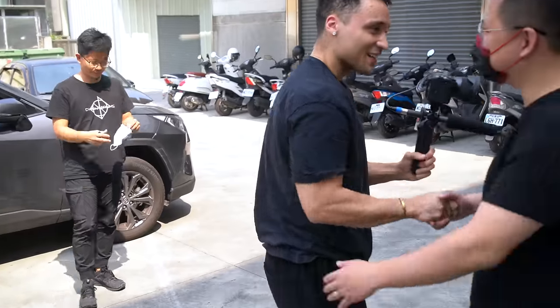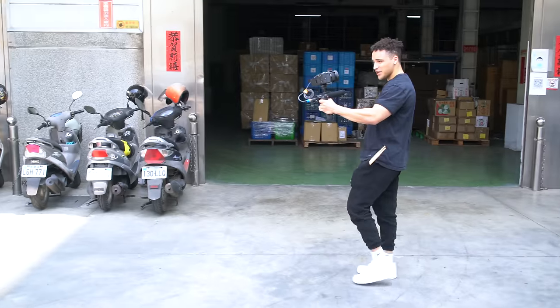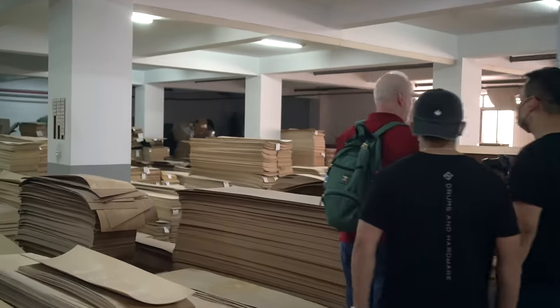Nice to meet you, Zach. So you might be asking — what are you doing here in this random factory in Taiwan? We're here to build my dream drum set, and I'm going to show you how we do that. Welcome to the vlog. This is where it all began — to build my kit. My dream kit.